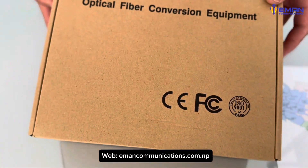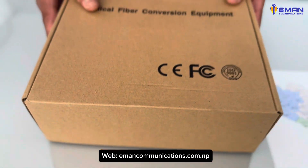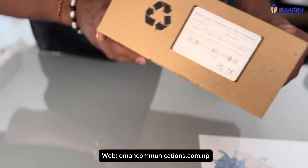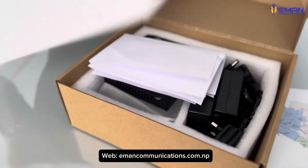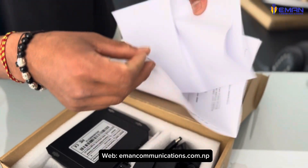Hello everyone, welcome to my company. I will launch the optical to telephone converter — I will show you how to unbox it. Here is the user manual and the data sheet.